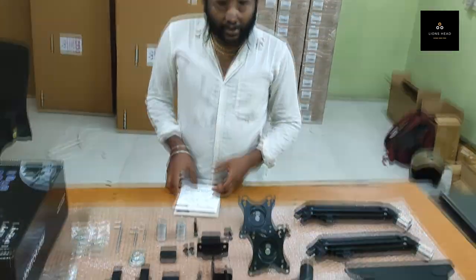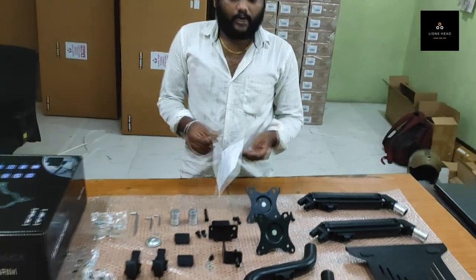Hello, this is Arunthumar from Lineset. I am going to prepare an installation video on how to install your monitor stand with laptop tray. It is an installation video because many customers are getting confused when installing the product. That is why we are giving an installation video. As per the user manual, I am just going to show how you are going to install the product and give you a demo.